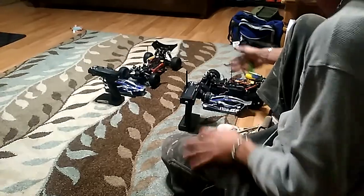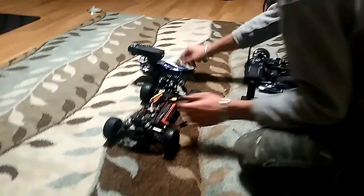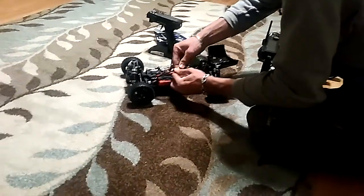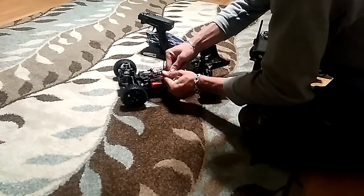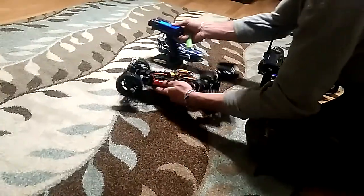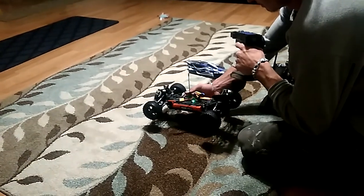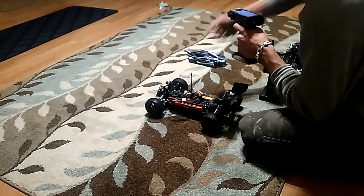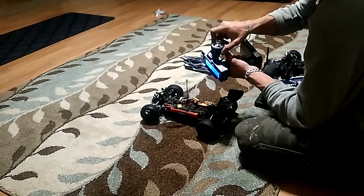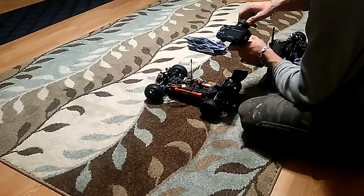The stock one is the one with the wing, and the one that I have already played with, sort of, is the one without it, and it's going to be kind of a moment of truth. So basically, the one directly from the store — it works fine on the throttle, but when you turn left, it turns right. And when you turn right, it turns left. Also, it turns extremely far to the right, and not so far to the left.